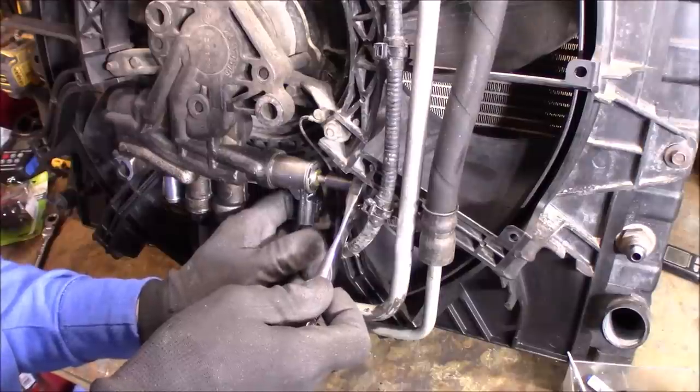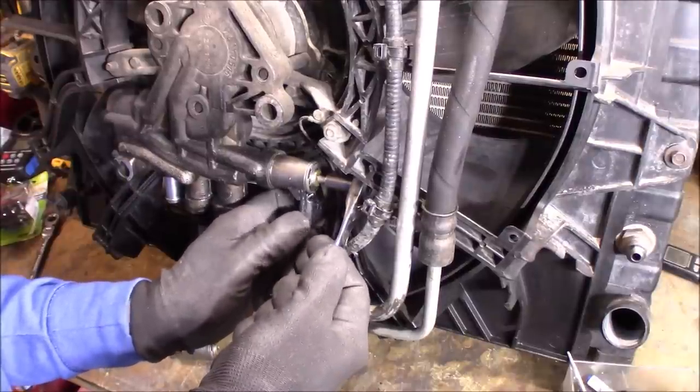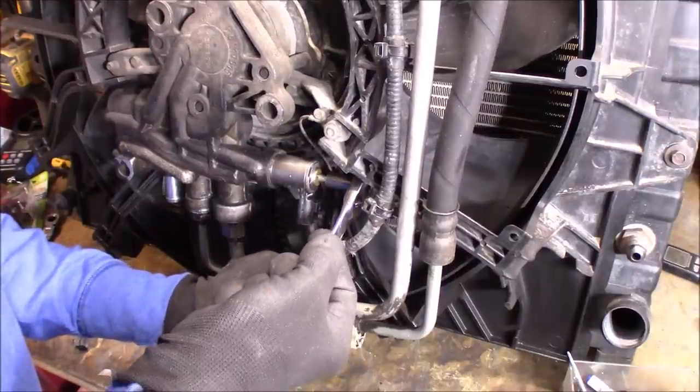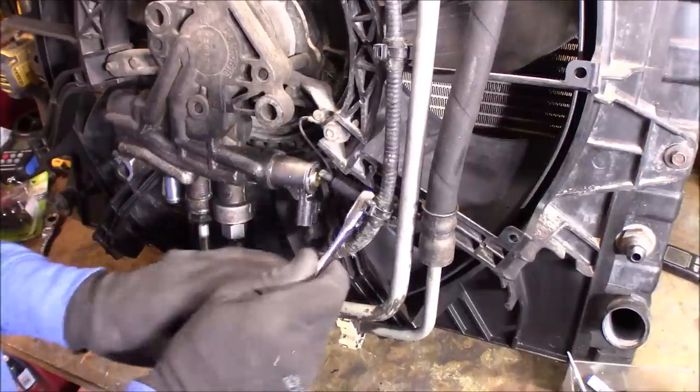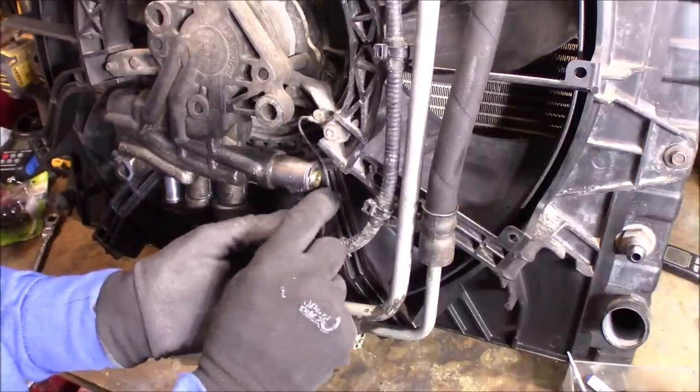Right there I can feel it bottoming out. It's tight but as you can see I can actually move this no problem. Just give it a little bit more — there we go, that's good. Reinstall your connector.